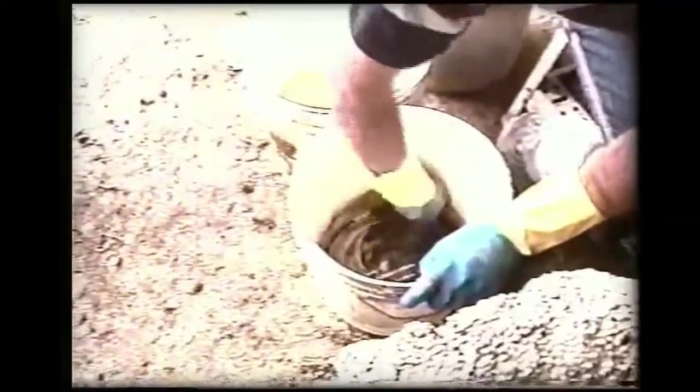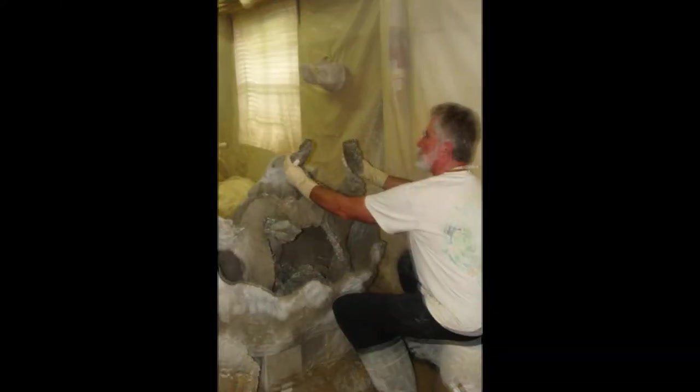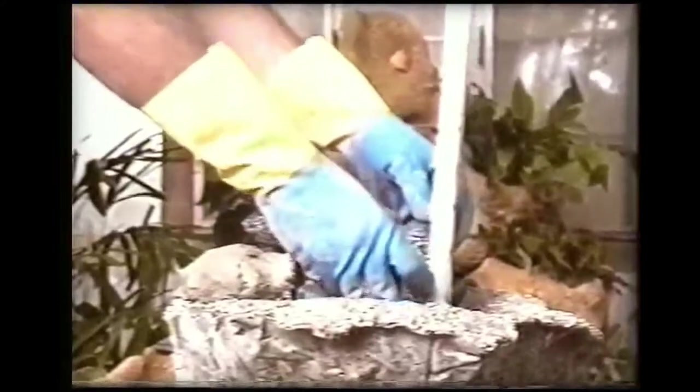Here I am hand mixing mortar, getting ready to cement some stones in place. Now I am trying to place stones to build the framework of an infinity fountain, or placing stones and a PVC pipe for a very small fountain.